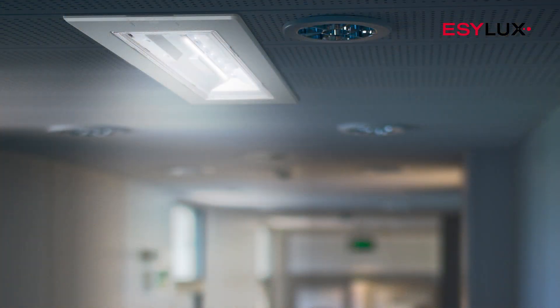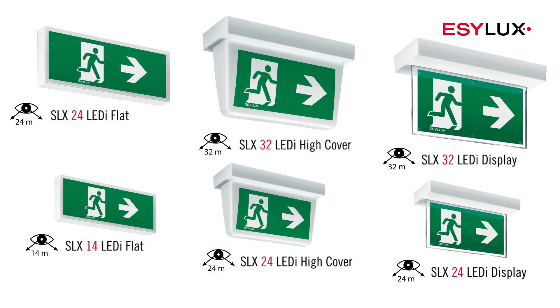To be able to mark and illuminate the escape route, the emergency lights must be connected to an emergency power supply. The SLX emergency lights offer a variety of detection ranges.